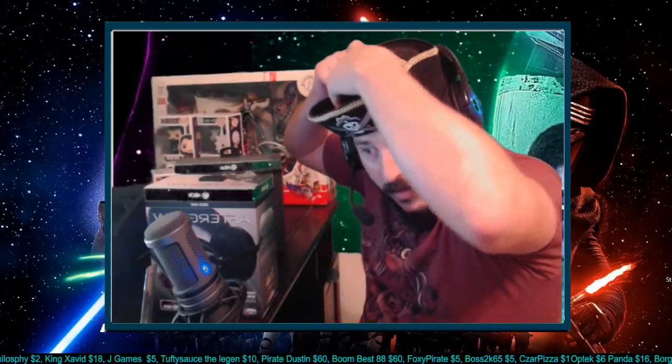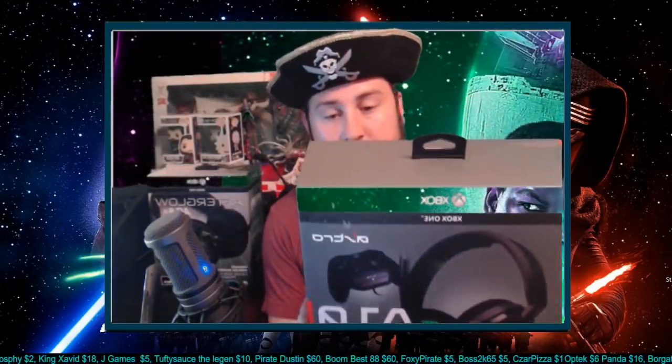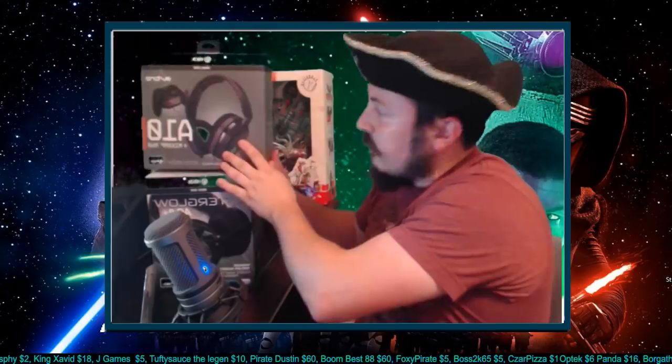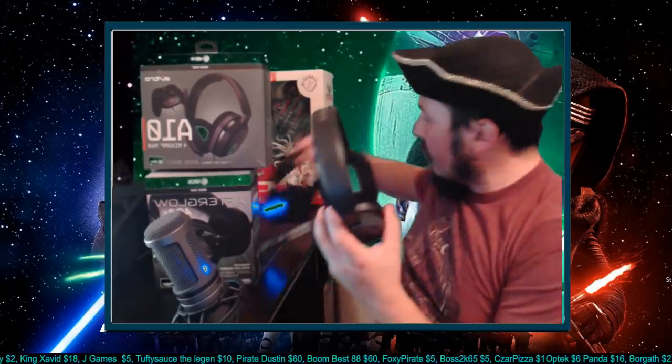Alright, let's get into the A10 Plus MixAmp M60. Weight-wise, they're very similar. If you've ever held the AG9, you know it's pretty heavy — and the A10 is also just as heavy. One pretty cool thing is you flip the microphone up all the way and it mutes. The AG9 doesn't do that.